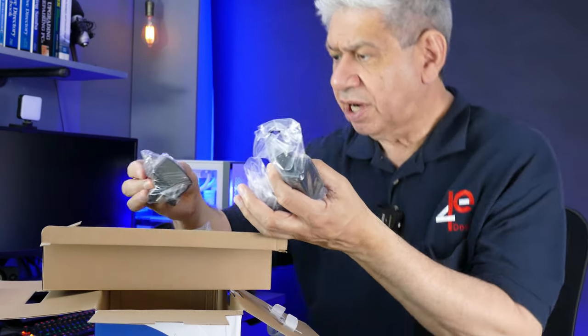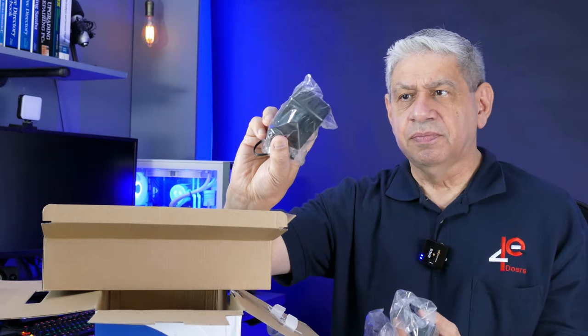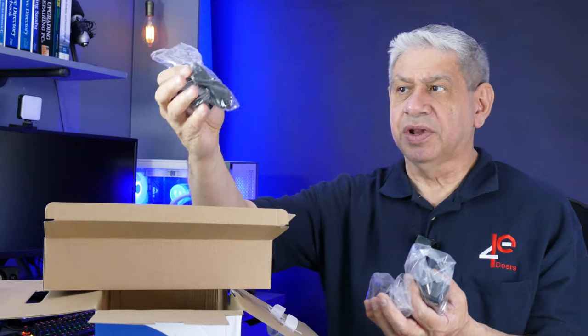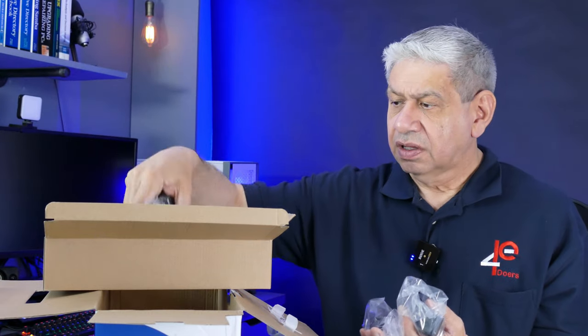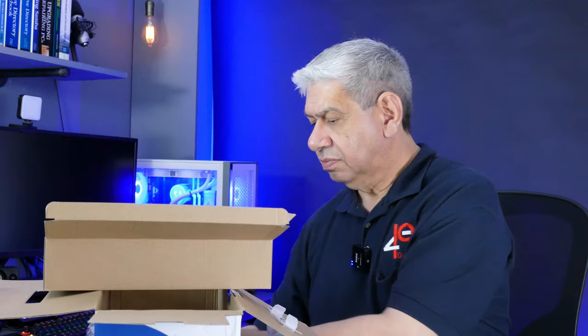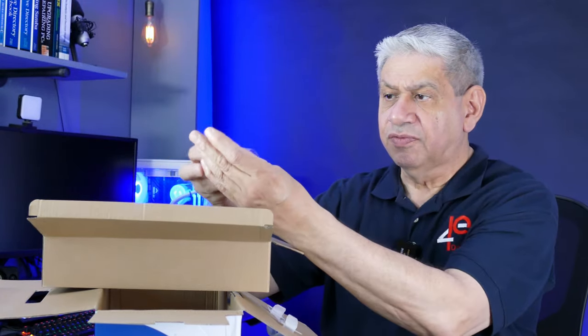There's supposed to be four small power supplies. Here's a larger one — this one is for the NVR — and then four smaller power supplies, one for each of the cameras.